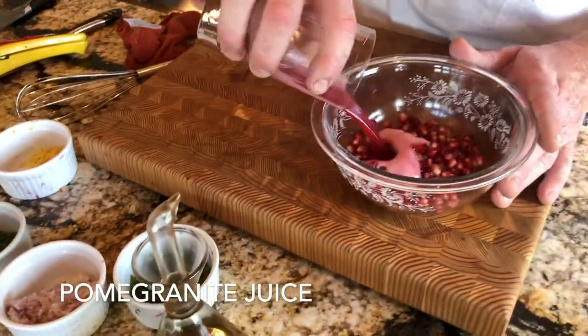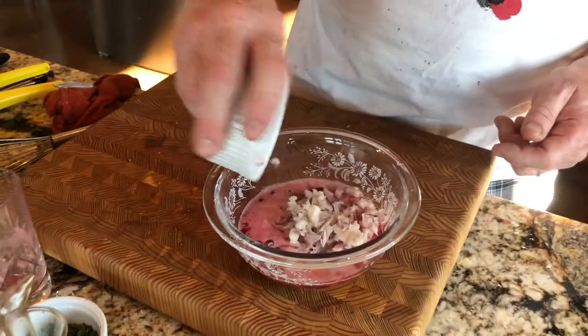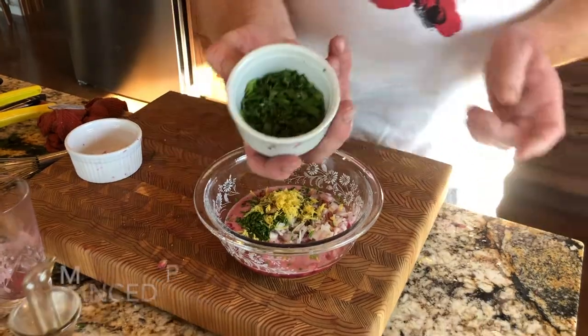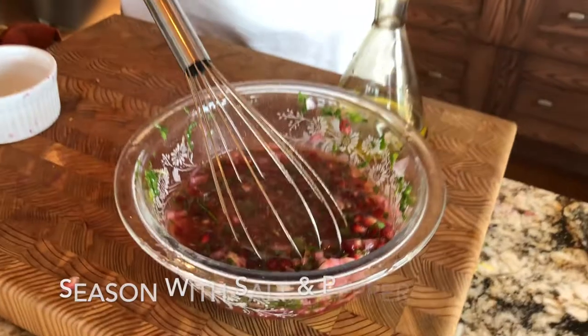Add the pomegranate juice to the reserved seeds. Add the juice of one lemon, your shallots, chives, lemon zest, and parsley, and then whisk in one third of a cup of olive oil and season with salt and pepper.